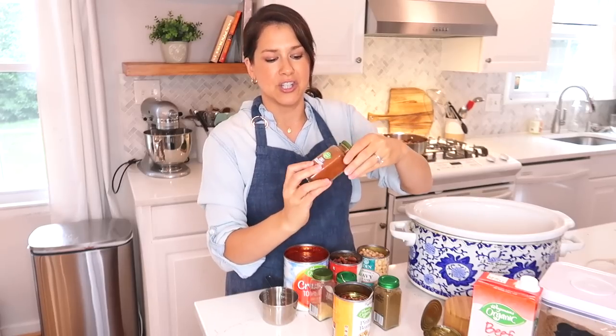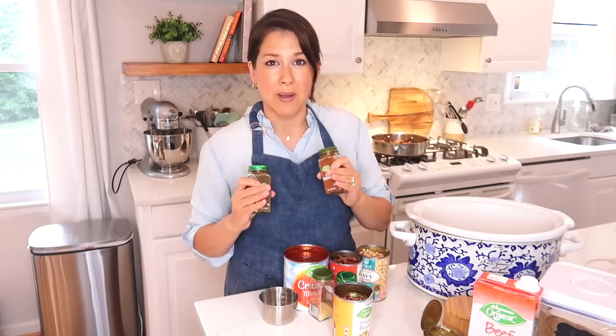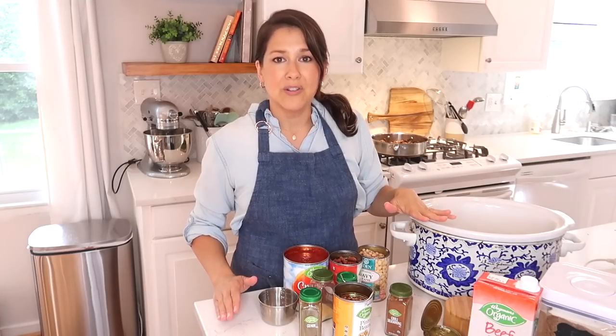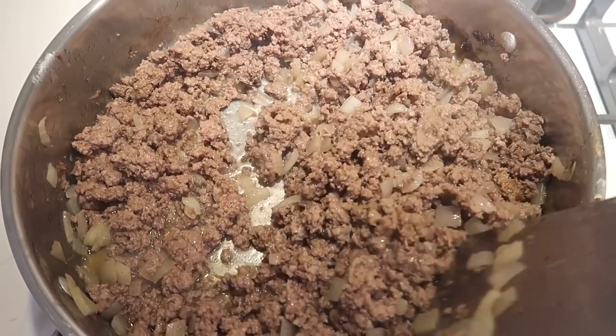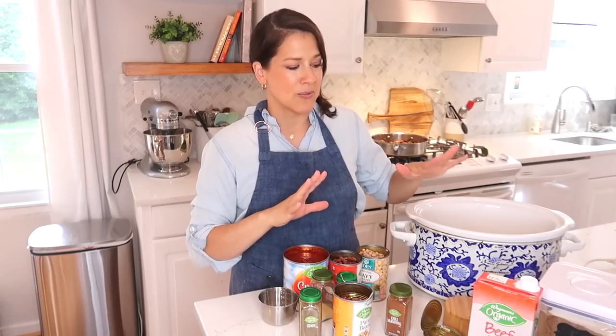Chili always has chili powder and cumin — those are the main two things in most chilies. I've noticed that a lot of vegetables can be hidden in it. You can put in tons of vegetables, just chop them up pretty small and add them to your chili, and then you're feeding your family a nice healthy meal. The first thing you'll need is two pounds of ground beef with one full onion. You'll brown the ground beef in a pan, but once everything is in the crockpot you just let it go and it tastes amazing.